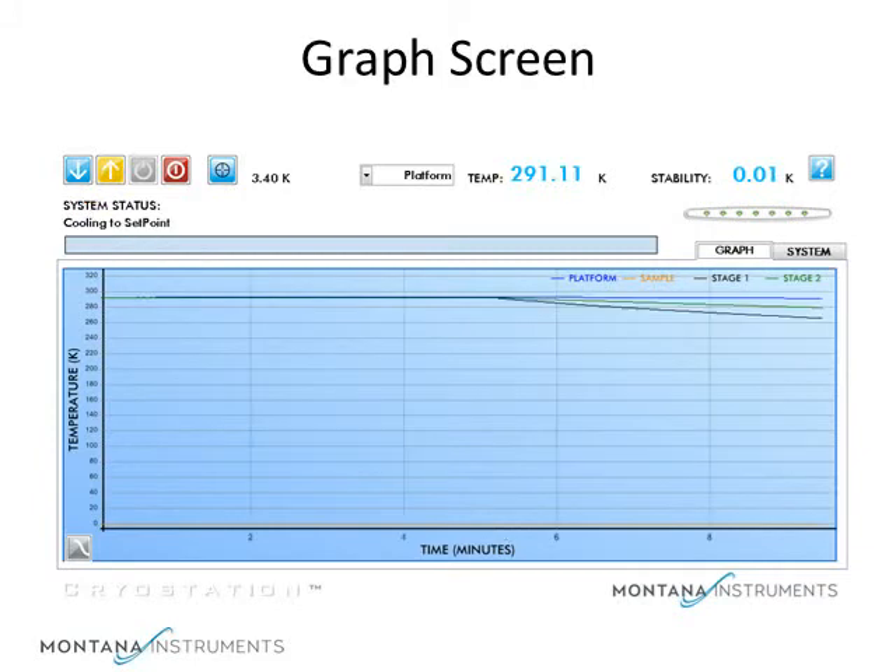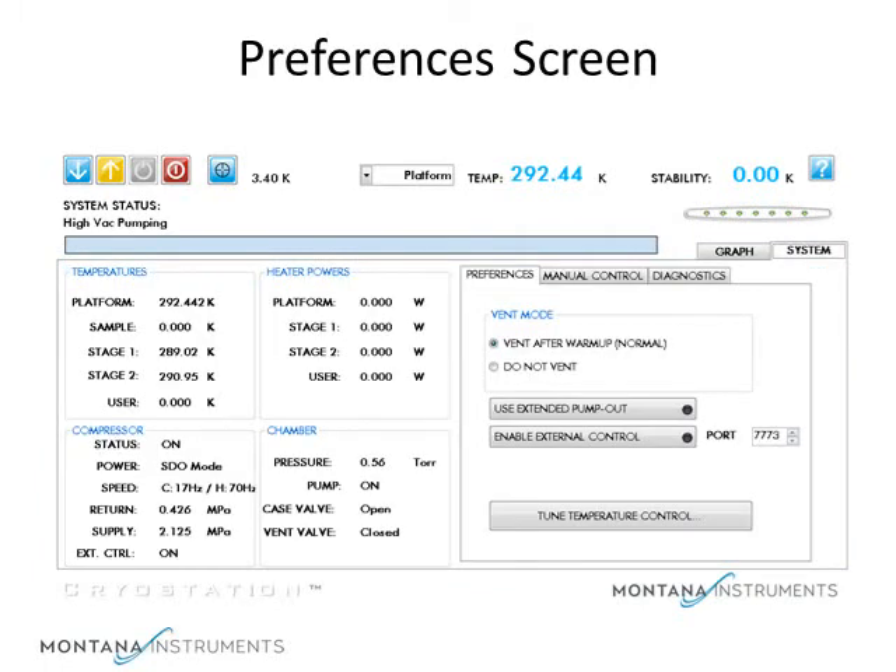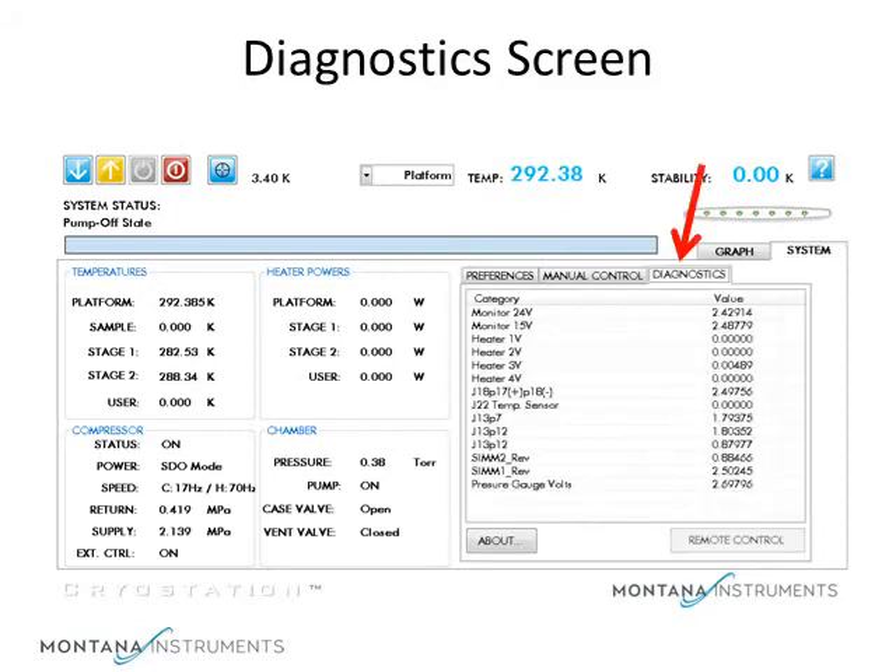As the system runs, the graph shows the temperature of the various sections. See how we can turn on and off the plots for these sections. While the system is cooling down, let's look at the other screens of the user interface. On this screen, we can view and control other optional system parameters. This is the diagnostics screen, which allows us to isolate problems in the setup or operation.